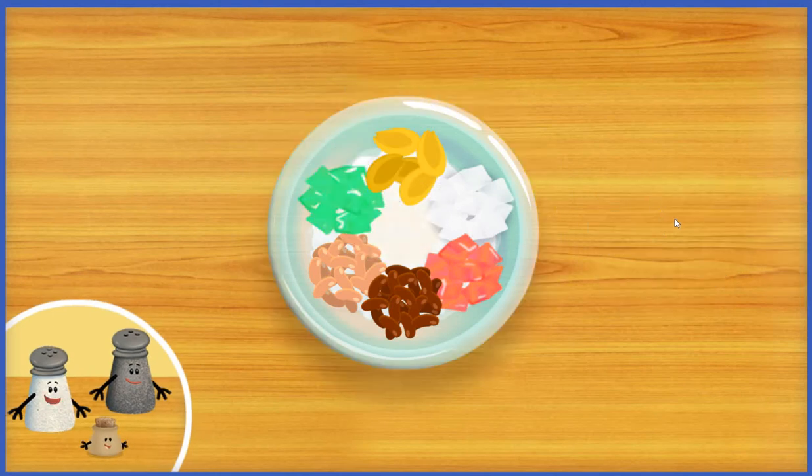Now let's drizzle a little evaporated milk on top of our halo-halo by dragging it over to the bowl. And now the purple ice cream we made earlier is ready — let's drag and drop a beautiful scoop right on top of our halo-halo.